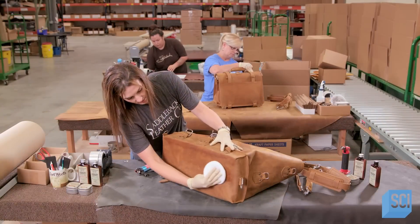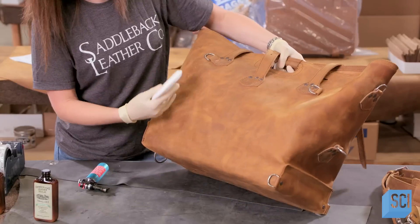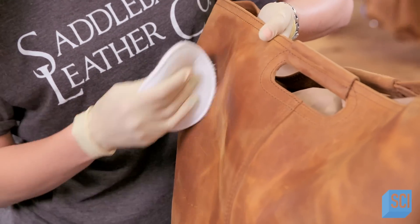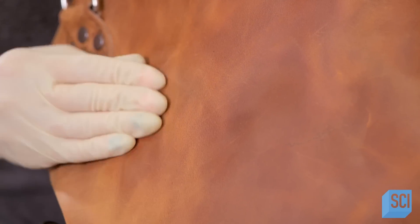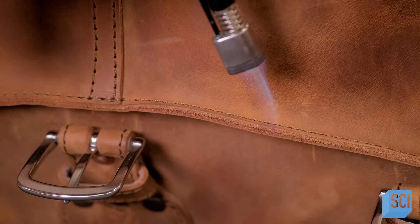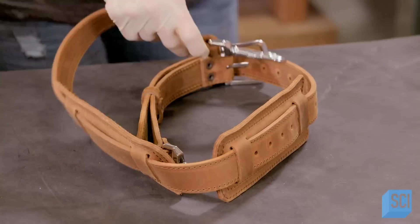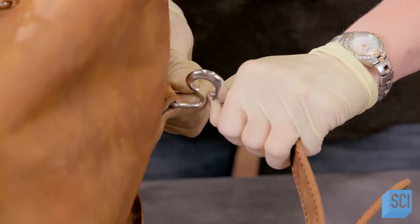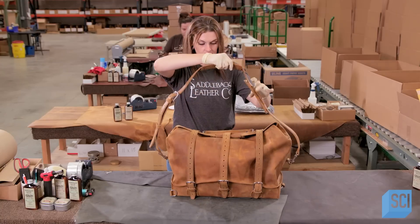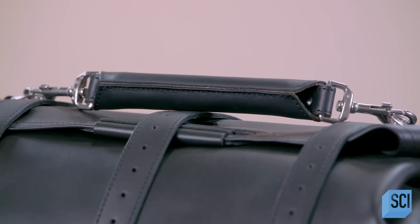Next, a craftswoman cleans the completed bag and applies a generous amount of leather milk to condition the leather. The leather milk is made of all-natural, non-toxic ingredients. The craftswoman uses a torch to singe off any stray hairs before the strap is attached to a set of upper or lower D-rings. This versatile bag can now be worn as a backpack or a shoulder bag. Stylish and durable, this leather overnight bag is built to hold your stuff while you travel to any destination.